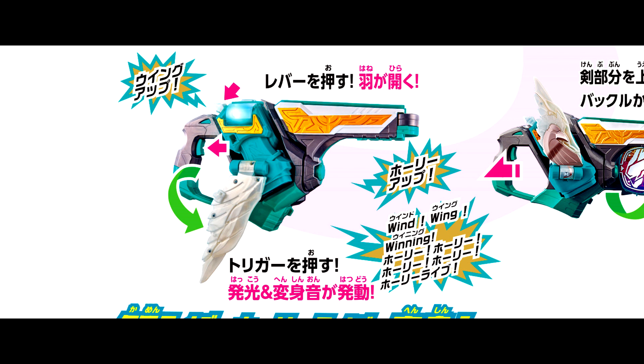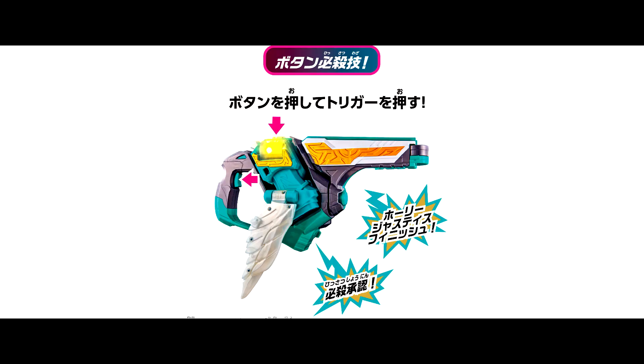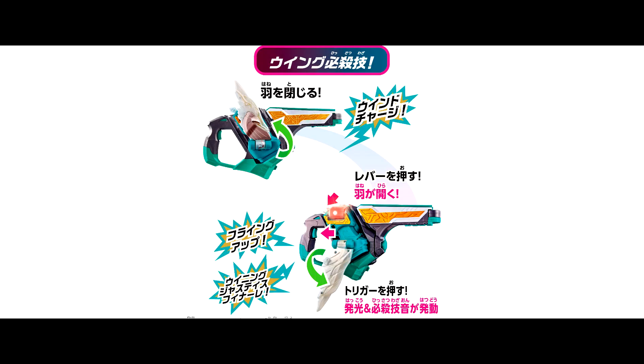The henshin sound sequence goes: Wing Up, Holy Up, Window, Wing, Inning, Holy Life. For the finisher part, there are button finishes and wing finishes.